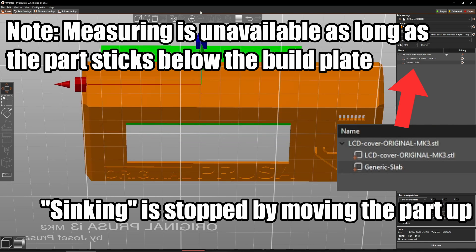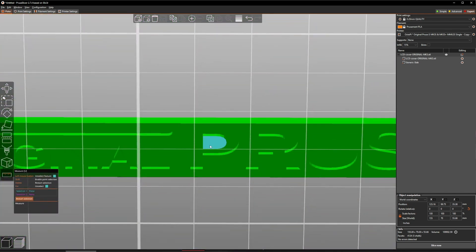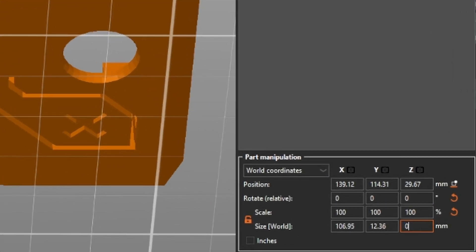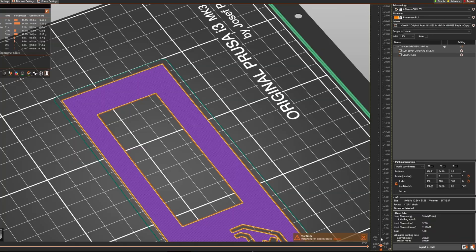Let's see how we can determine the necessary Z-dimension more precisely. With the added object out of the way, zoom in and use the Measurement tool. Select the imprinted part of the logo and the part's base which touches the build plate. You'll be told the exact height — this is the value you need to set as Z-dimension. There's no need to add extra margin, but it also doesn't hurt. Move the added part back over the logo and after slicing, there are no gaps. As before, you can then export it as one file if you want.